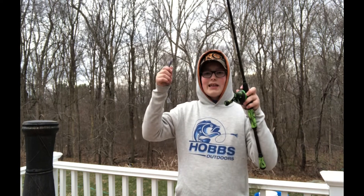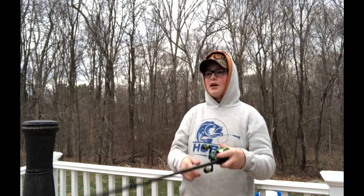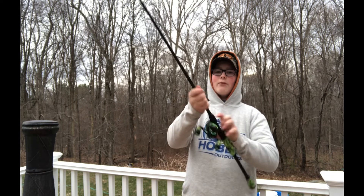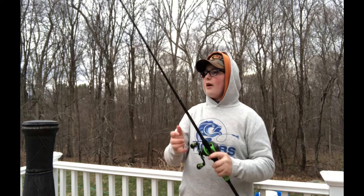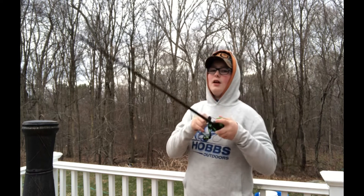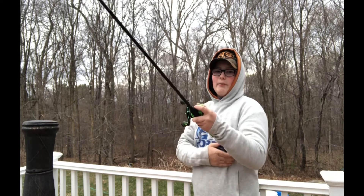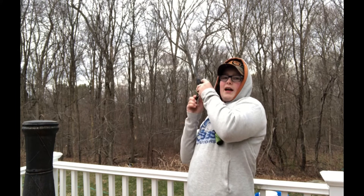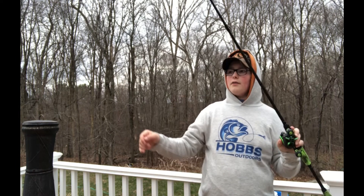A lot of times I like a longer handle for worm rods. I don't love a super short handle. This is a nice long handle — not as long as you want for a flipping and pitching stick, but it is long enough to where I can get fish out. If I don't have time to tuck it under my arm, I can leverage it up against my abdomen and keep that fish pinned and get them out of cover.